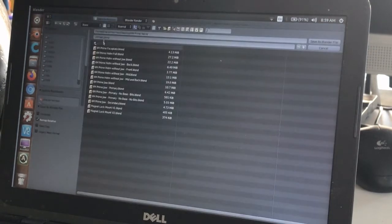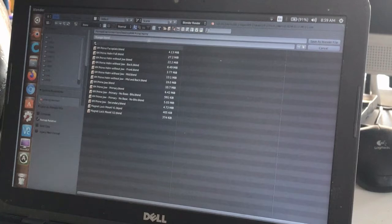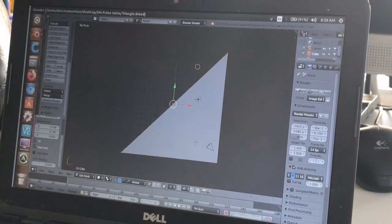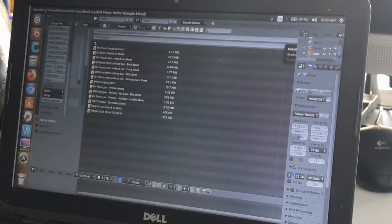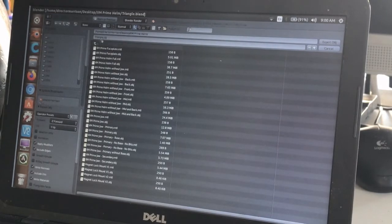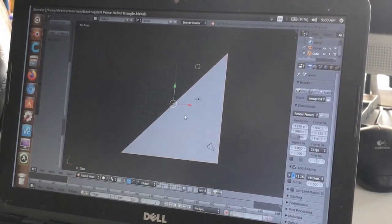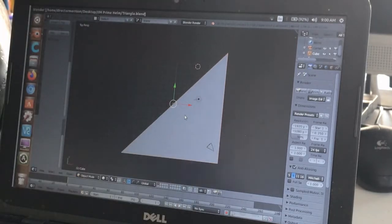Now I'll do File > Save As and save this design as a Blender file — calling it triangle.blend — in my Prime Helm folder. Now that it's saved as a mesh, I need to export it as either a .obj or .stl file. I go to File > Export and choose OBJ — it auto-names it triangle.obj in the right folder — and export it.